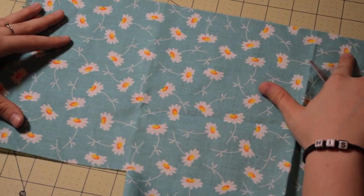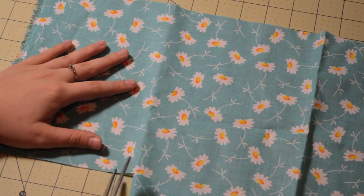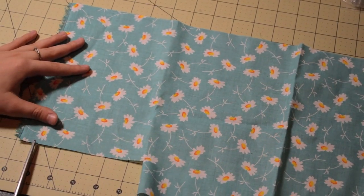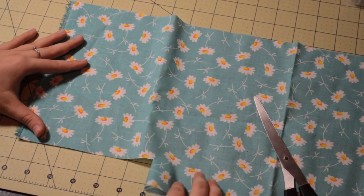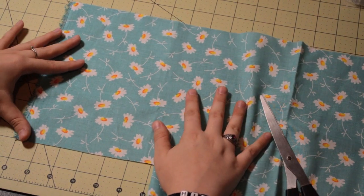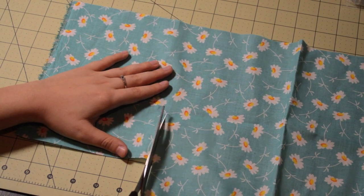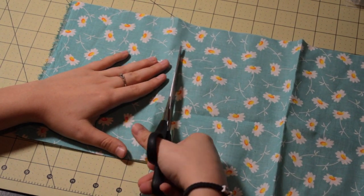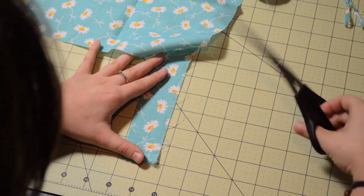I'm cutting a little bit because it was a little bit less than 6. Turn your fabric around, line up the bottom, and cut all the way up. I'm just kind of eyeballing it, using my cutting mat to see where I need to cut. Here I'm just folding in the bottom piece so I can cut easier. Cut all the way up, and this is going to be your main panel.